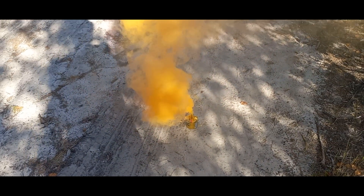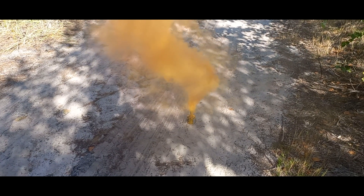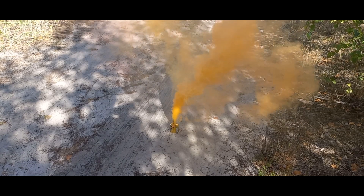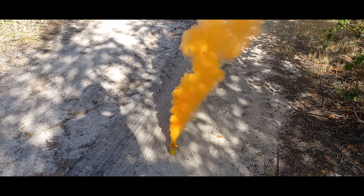Hello, this is my colored smoke bomb. You might notice that the color saturation isn't perfect, and that's true. I wouldn't normally post this if it were just an ordinary potassium chloride composition, which has been demonstrated many times on YouTube.